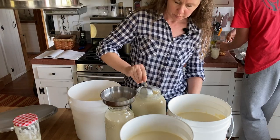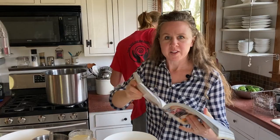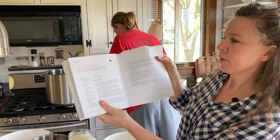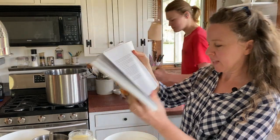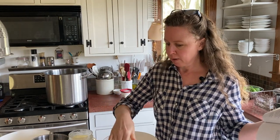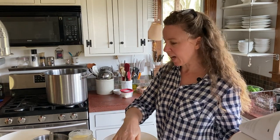The recipe is coming from Home Cheesemaking. It is Toscano Pepato. It calls for five gallons of milk. I think I have about four and a half, five — I probably have five here. We're going to say it's five.